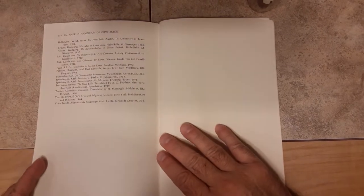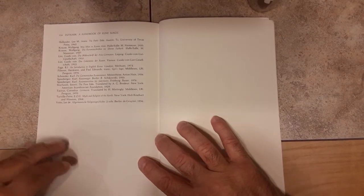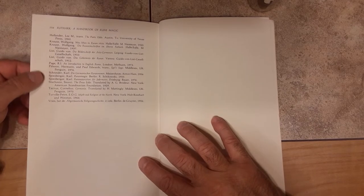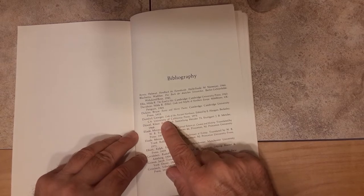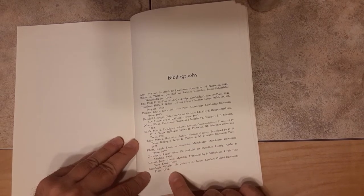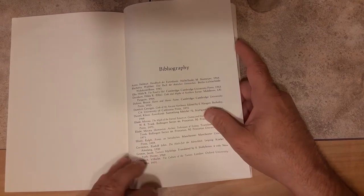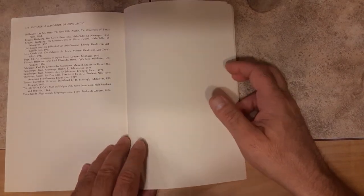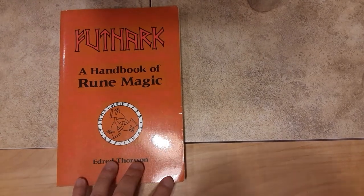There's a bibliography, and in here is where I started building my library. Liam Hollander — you've got to get that book. There's Guido von List, Tacitus — these are all volumes that are in my library today. Hilda Ellis, Ralph Elliott — this is how I started building my library. Once I got a rune book, I'd look at the bibliography, see what their references were, and I would get those books and build on that knowledge. Foundational — a must-have for any Runester.